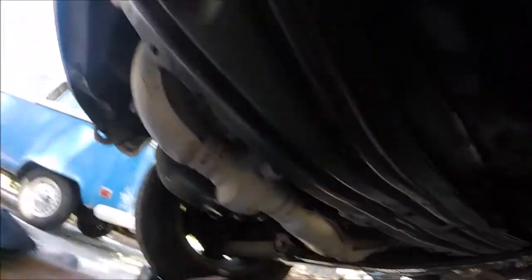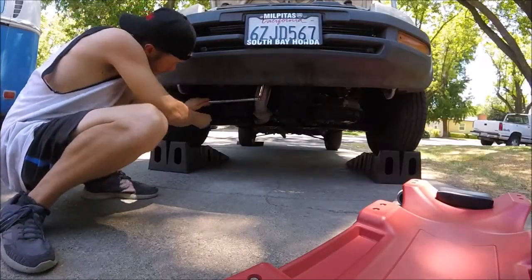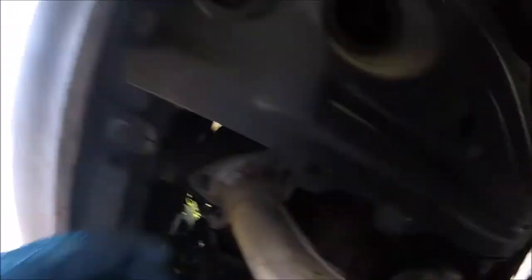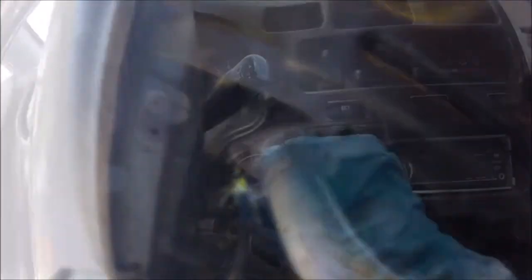But let's get to taking this front exhaust off. Now that I've got this front one unbolted, I'll go ahead and start the car and let you guys hear it, so you can hear what more of a bad exhaust leak will sound like.